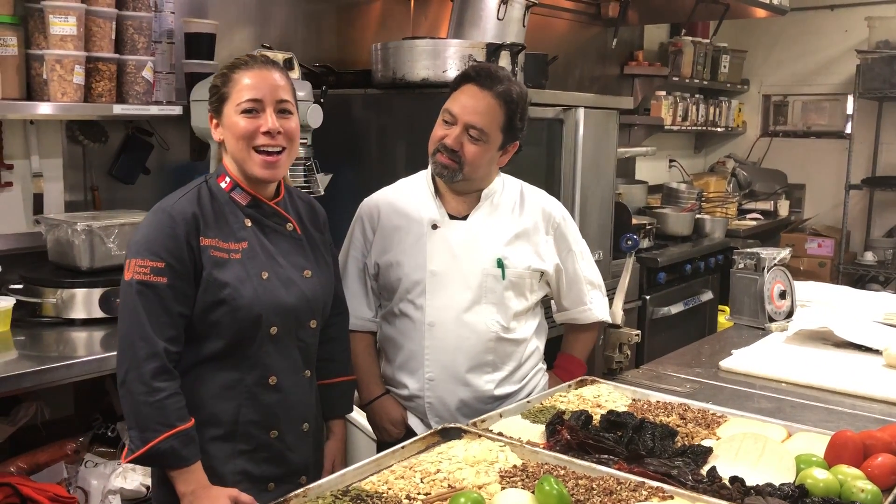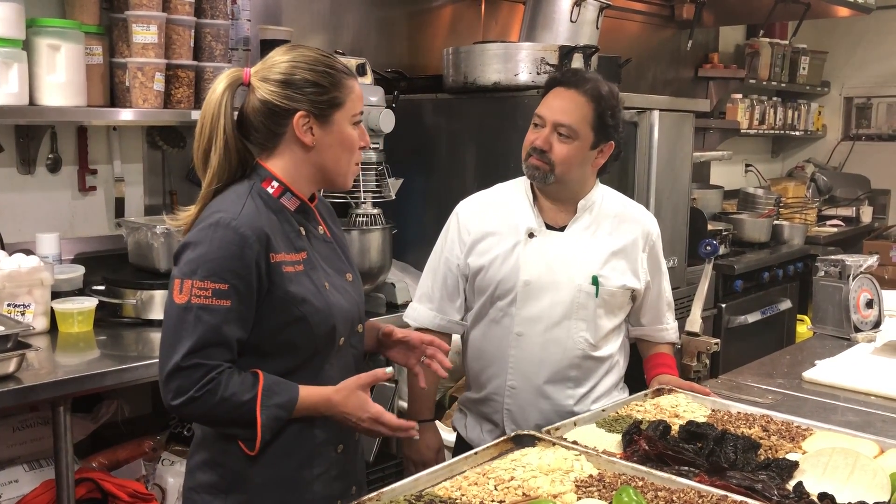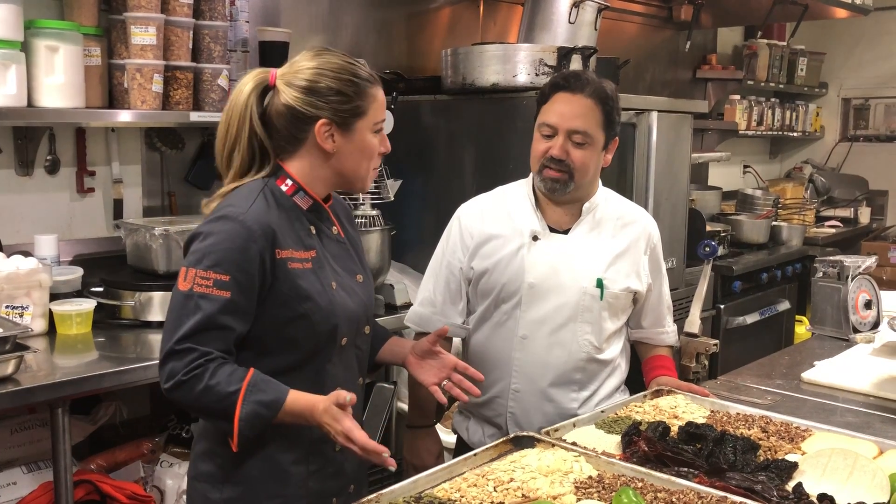Hi, I'm Chef Dana Cohen and I am here with Chef Oscar Del Rivera of Talavera in Coral Gables, Florida. We are in for a special treat because you are making a batch of your famous mole sauce. Tell me a little bit about it.